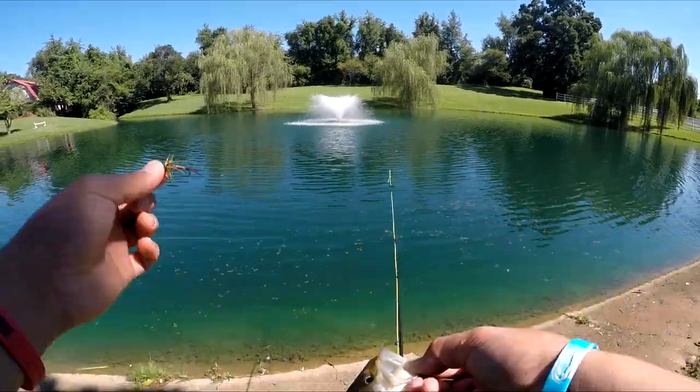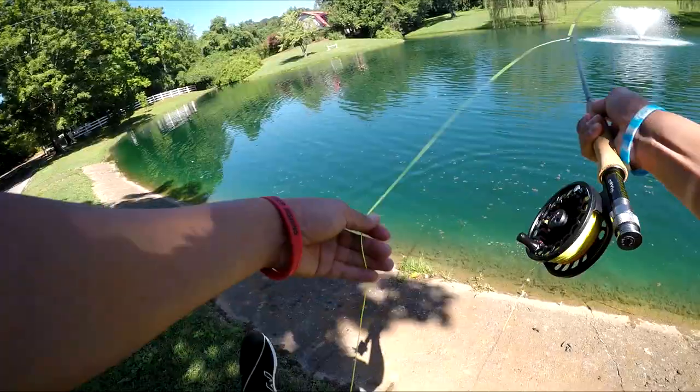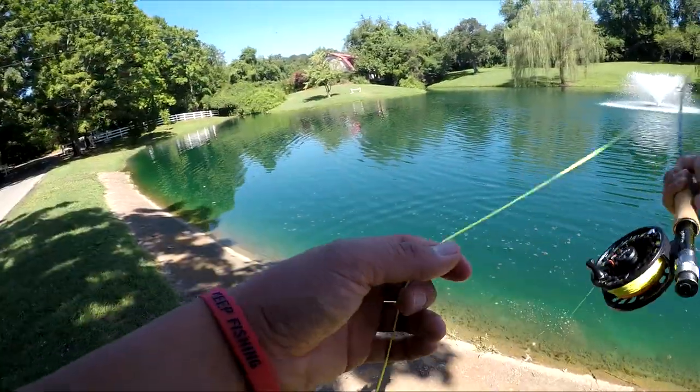There we go. Let's try to get another one — I'm all tangled up.